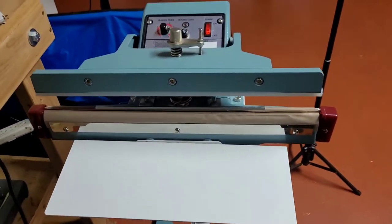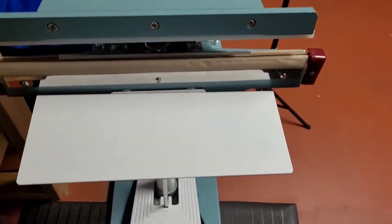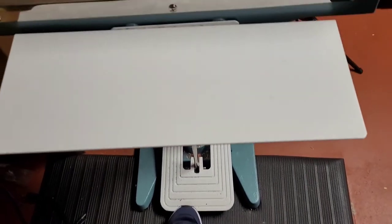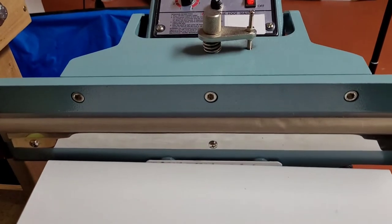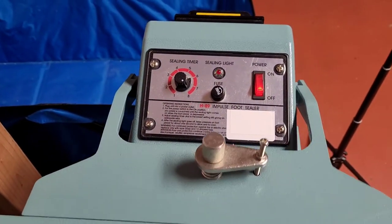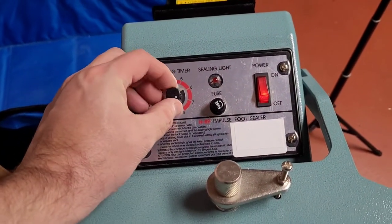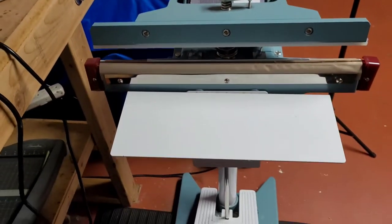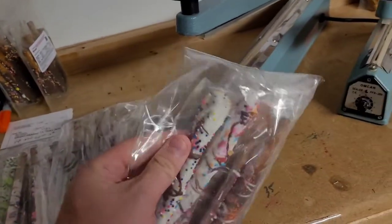Now let's go over to this huge gigantic thing. This is a foot-activated foot pedal sealer. Very simple — you press your foot down, once you activate it it will seal on the top, it has a light indicator and it goes off when it's ready. You can actually set the temperature on this one as well, depending on the thickness and the type of plastic. There are variations of different plastics — polypropylenes, different thicknesses, different gauges — that you may or may not know about.